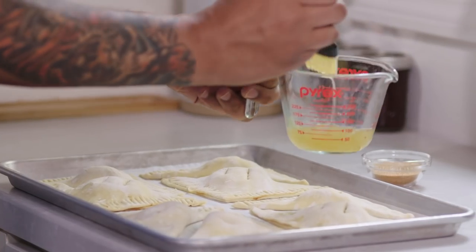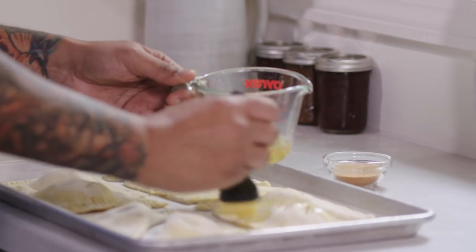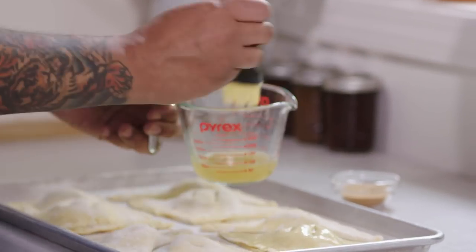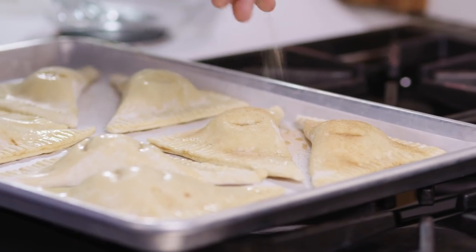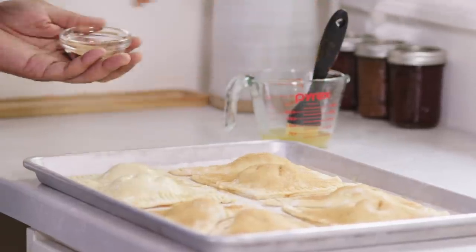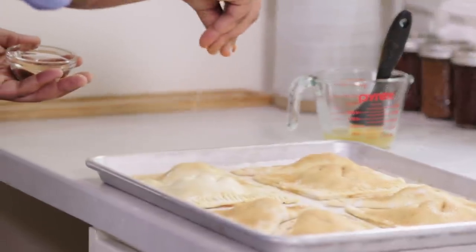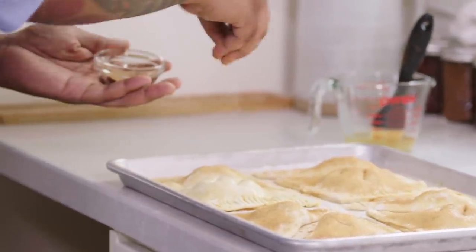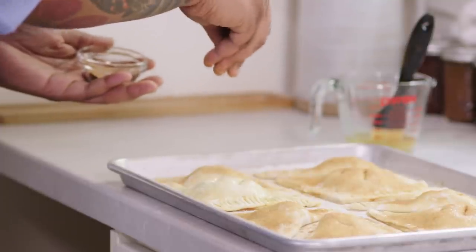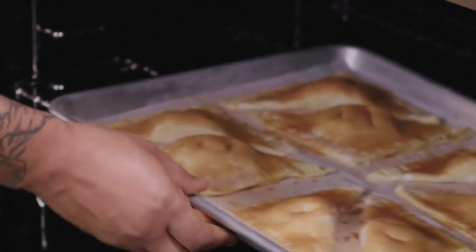It's been 20 minutes. The turnovers are ready to be brushed with a little bit more apple juice — just enough to coat the top so that the cinnamon sugar sticks. Then a mixture of two tablespoons of sugar and a half teaspoon of cinnamon. The cinnamon sugar should add a nice crispy layer on top, and the sugar is going to cause the top to brown up nicely and have a little crunch to it. Now they're ready to go into a 400-degree oven on the middle rack for about 22 to 24 minutes.